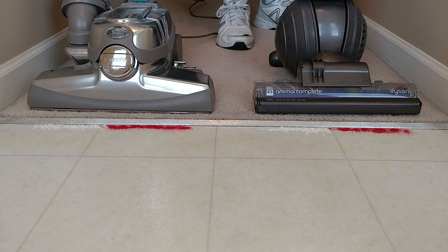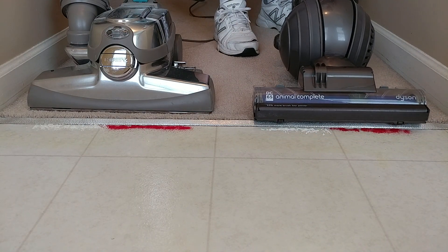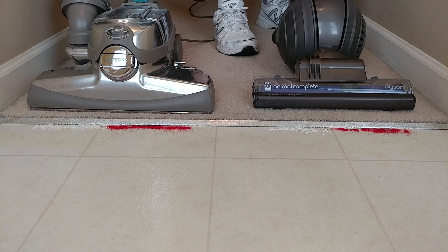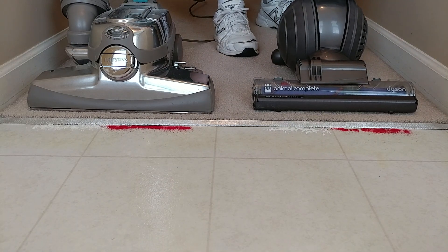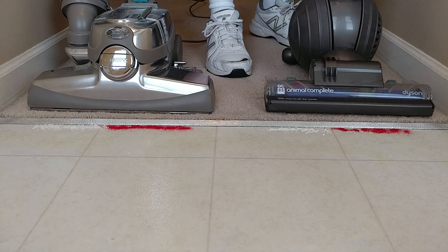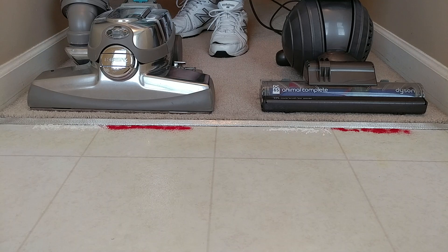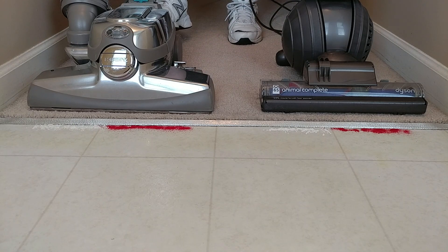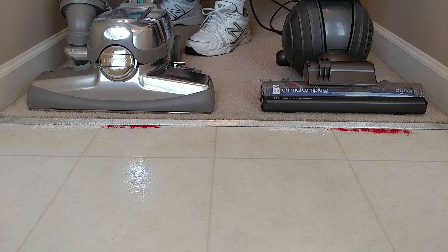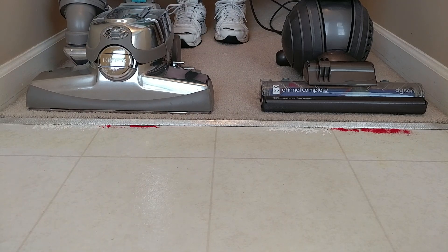I'll do two passes and see what happens. All right, that's one pass. And that's two passes. Remember, we were going to go halfway into the nozzle deck. This is at position three — the Kirby's at position three — and we'll do the same thing. All right, there's one pass. And there's two passes.